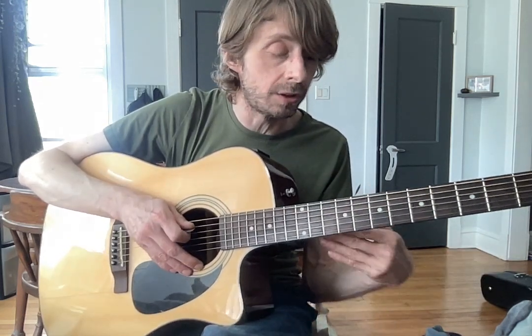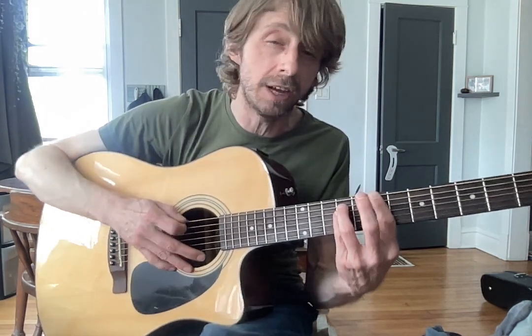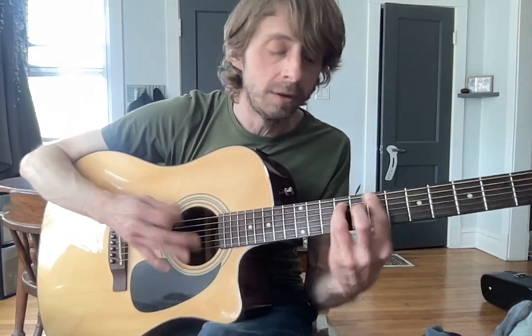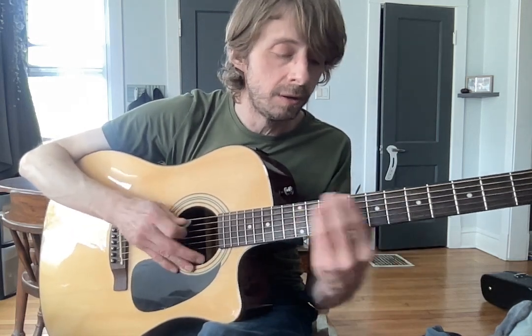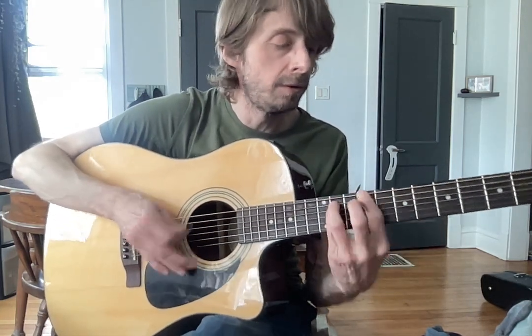And then we go into the verse, which is the same as the intro, but we palm mute and down-stroke. I would suggest a lot of down-stroking. So intro — no down-stroking. Verse — palm muted, down-stroking. Slowed down, it would sound like this. Sped up. Same chords as the intro. Then our switch — our bridge.